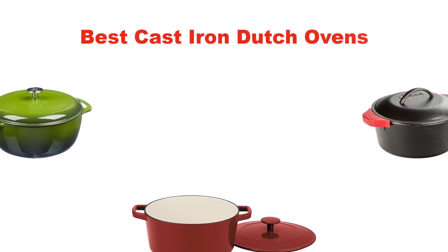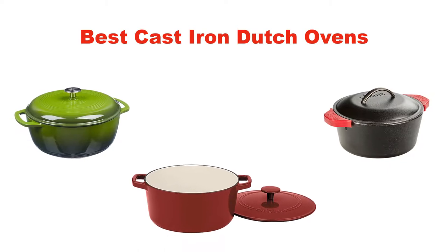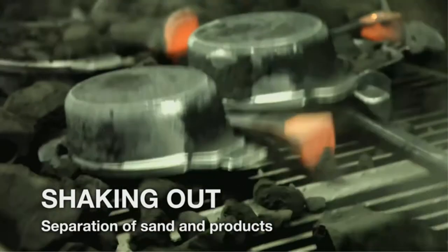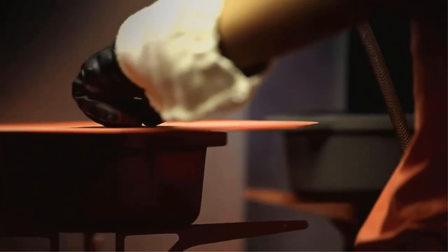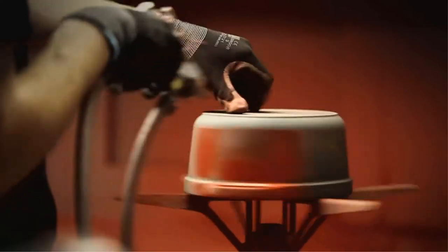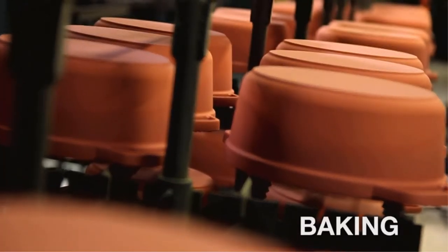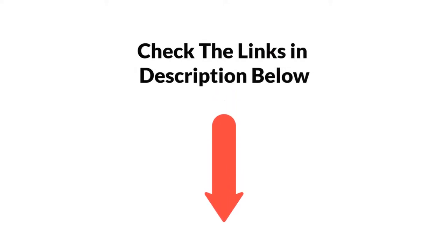Hello everyone. In this video, we are going to give you an impartial review covering the 5 best cast iron Dutch ovens in the market, which are the best for you considering some unavoidable factors that you might miss out without watching this video. We are trying to help you find the best from a plenty of irrelevant products. If you want more information and updated pricing of the products mentioned in the video, be sure to check the links in the description below. Let's get started.